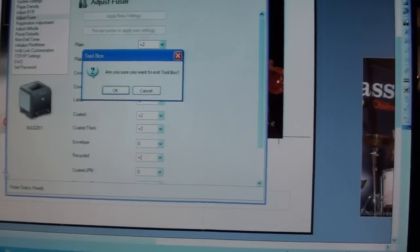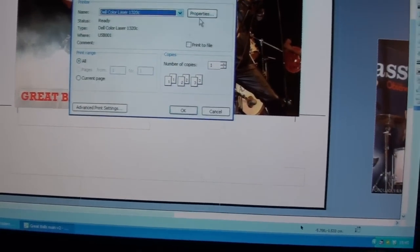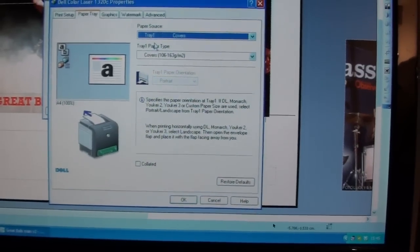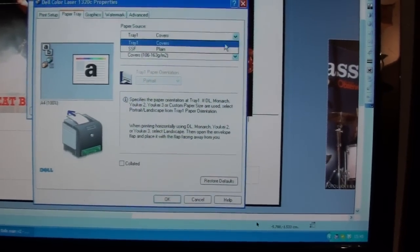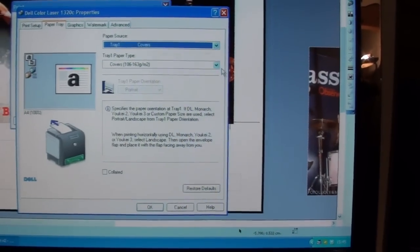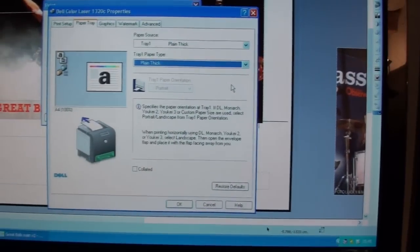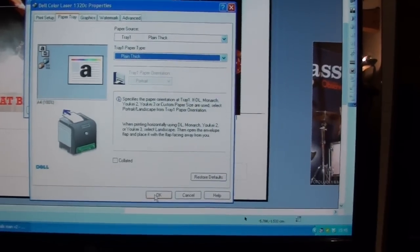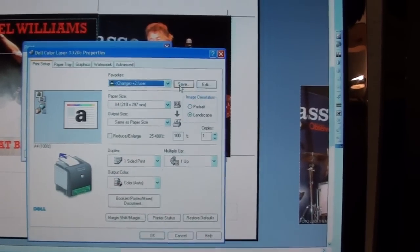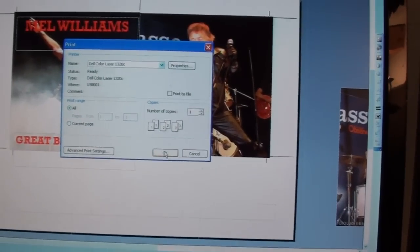That's only half the story — there's one other thing you need to do. Let me exit the Toolbox. When you go to print, pull down your print menu and go into Properties. You need to find out what your printer thinks the paper is, so you go to Paper Tray. At the moment I've got paper tray set to Covers — I think the default is just Plain. I've gone to Plain Thick paper, which makes sure that's one of the settings that has the fuser working a bit harder. Then go OK. You can save this setting as a default for your printer — go Save and then label it. I've called it 'plus two fuser.' And now you can print normally.